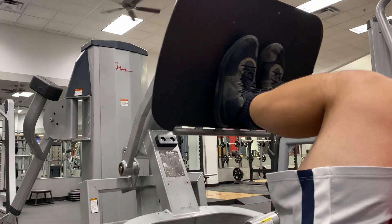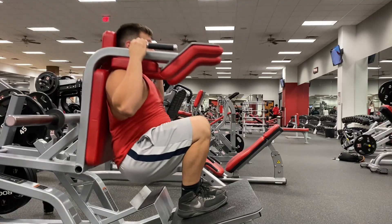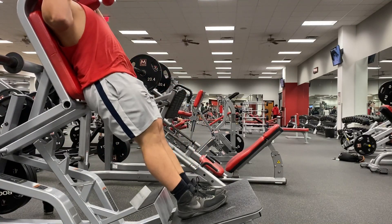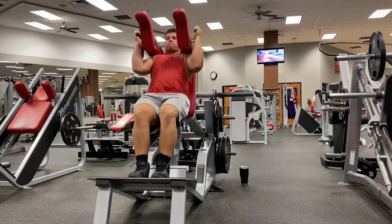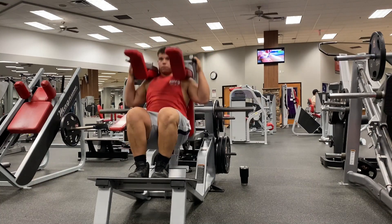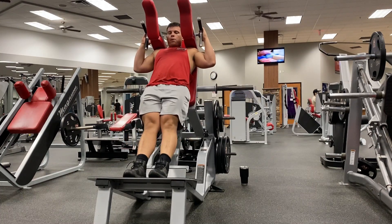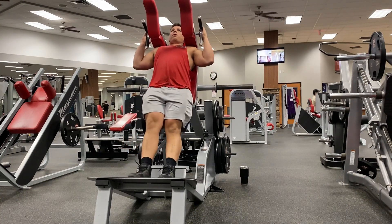Here on the squat press, my feet are very close together. I'm letting those knees track out over the toes every single time, getting that full knee bend. Here's the hack squat, or STS squat — feet are very close together, letting those knees drive out forward and really putting a lot of tension on those quads, nice and slow on the way down. Feel free to adjust your feet a bit to see what feels best for you.